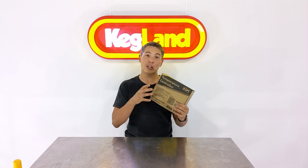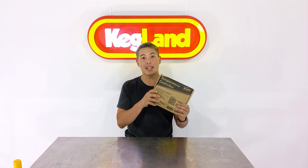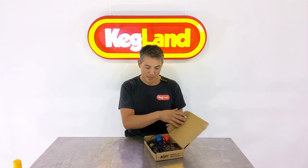It connects to your Wi-Fi network, logs everything up to the internet, and you can also control this device remotely. It's also got Bluetooth beaconing — I'll explain that a little bit later, but let's open the box and have a look.